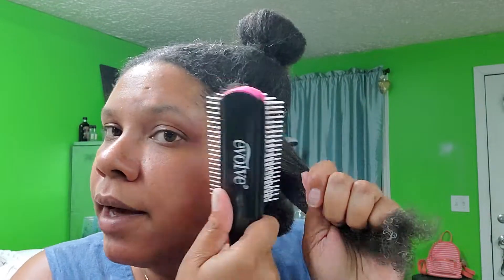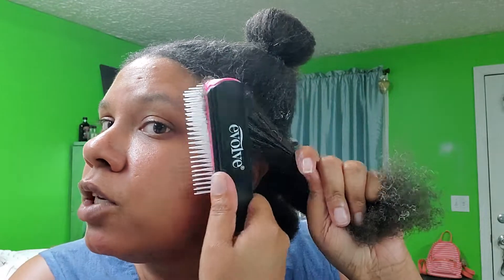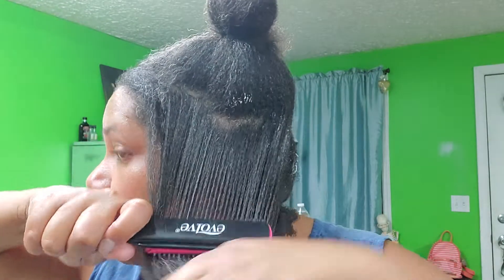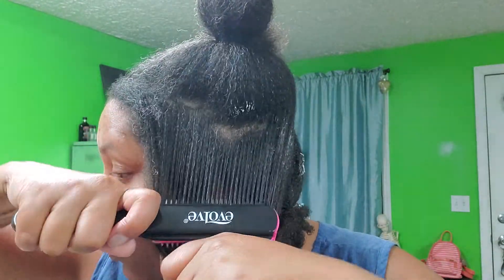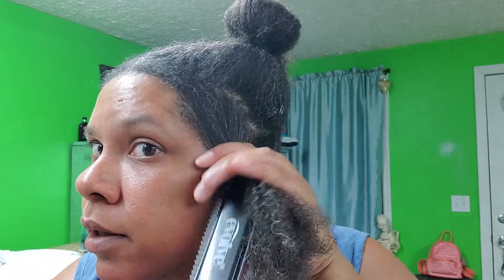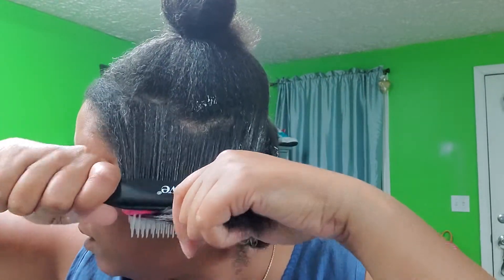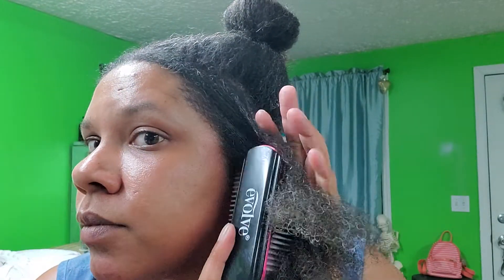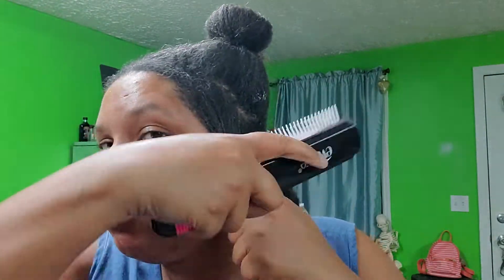Always be gentle and take your time. The last thing you want to do is make this a traumatic experience for her — you want to make it as calming and as normal as possible. Be as patient as you possibly can. Get her a movie, put her on a movie. You might have to watch a couple of movies — I know three-year-olds don't like to be still.